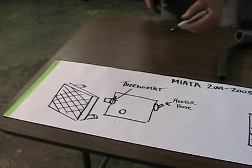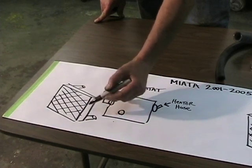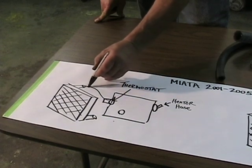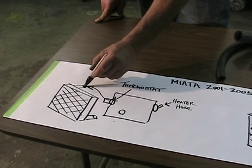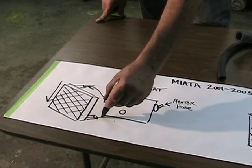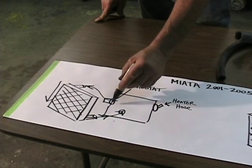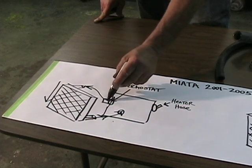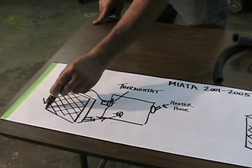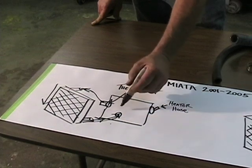The current Miata has the radiator up front with a port on the top and a port on the bottom. In conventional radiators, coolant comes from the engine into the upper port, drops through the radiator — gravity pulls it through — and comes out the bottom. The water pump acts as suction, pulling it back into the engine. That's how the coolant flows in the current Mazda Miata.